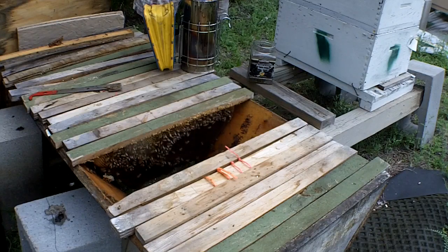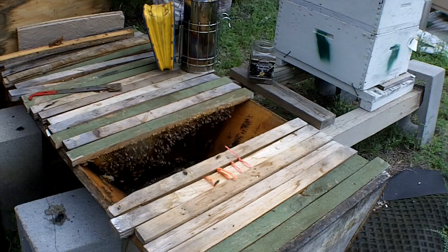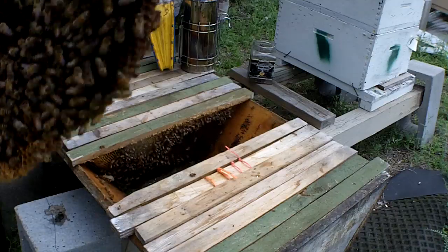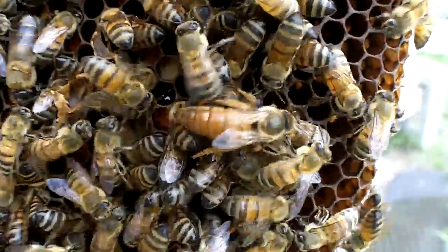Well, there's no sun out today, so I can't really look down and see any eggs. And there's the queen — nice, big, fat, golden queen. There she is, folks.